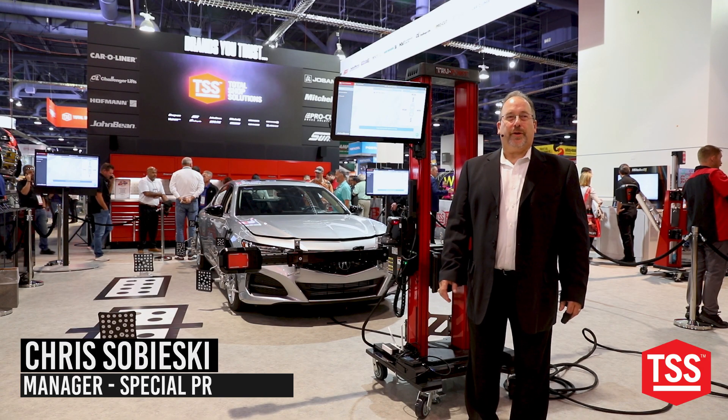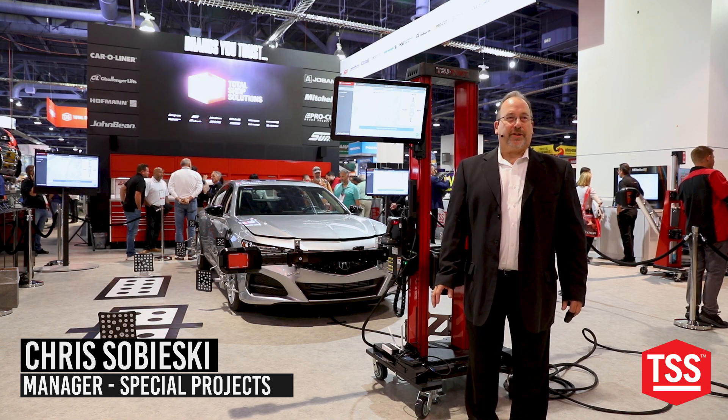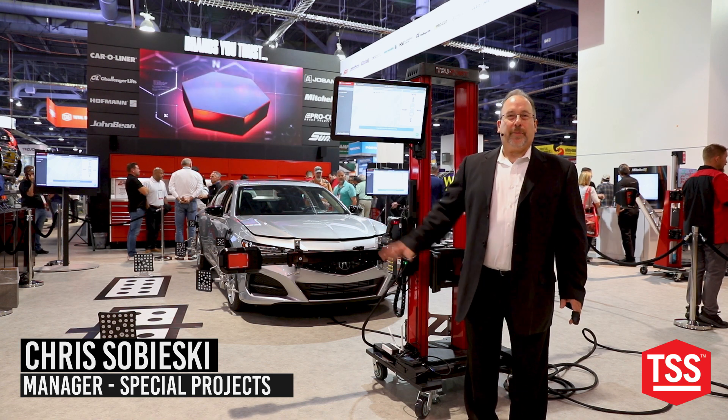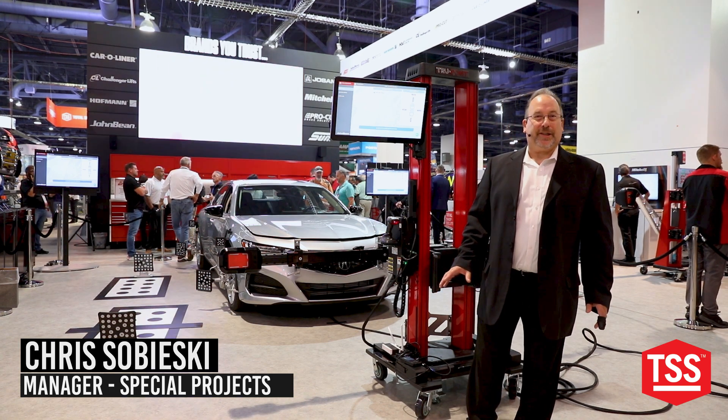We are here today to show a new procedure for the Truepoint doing 360 calibration on Honda and Acura vehicles using a Dibon 360 target and our target locator, the TGT-06.